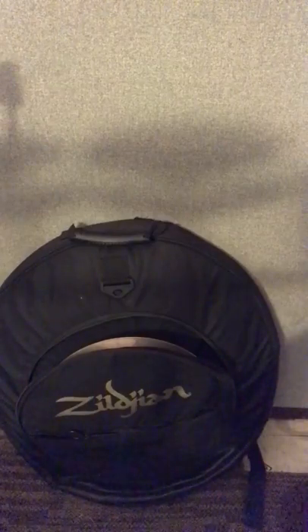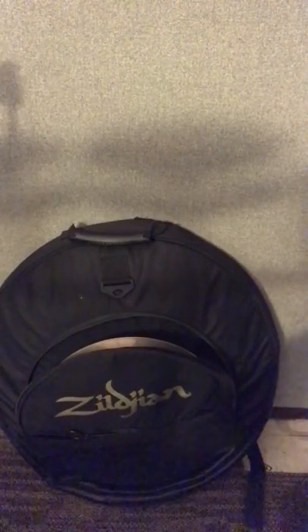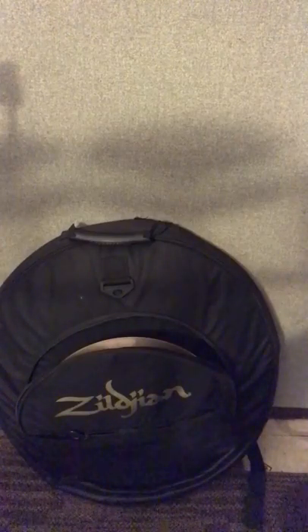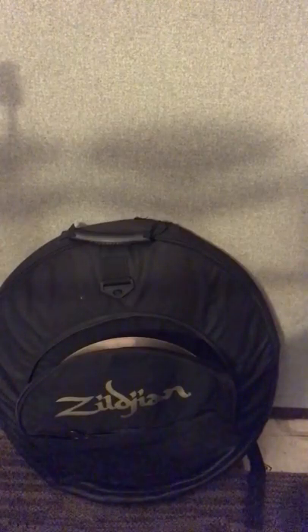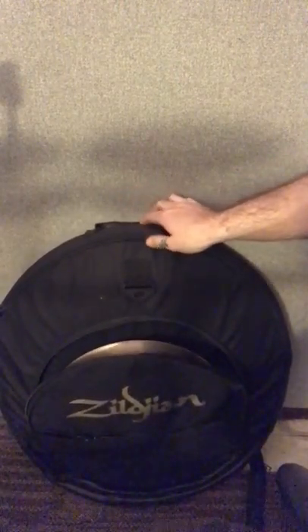Well, more or less — I can't believe how much I've collected — I thought I would do a little video with my Zildjian collection. This is taking forever, and I have not spent nearly as much money as I could have, because most of them were used. But let's check it out.